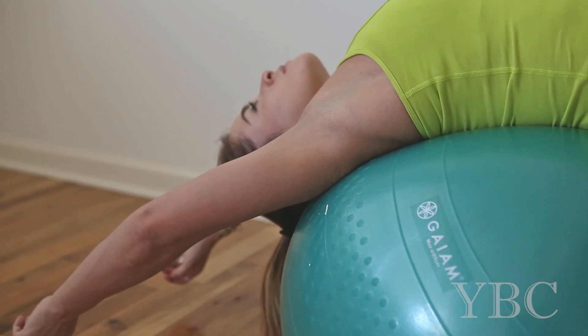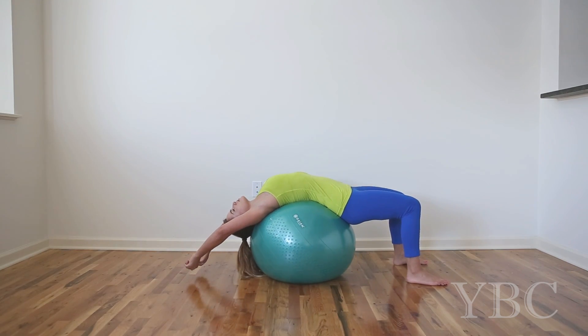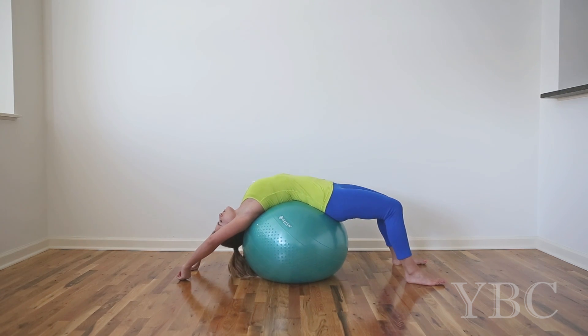I always start by laying over it to stretch the front body. Bringing the arms overhead is a great way to open up the upper body if you're feeling tight.